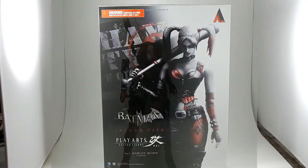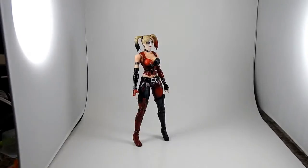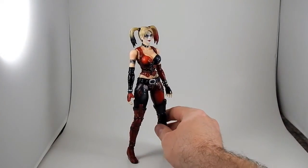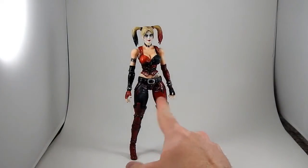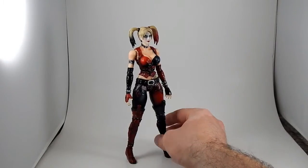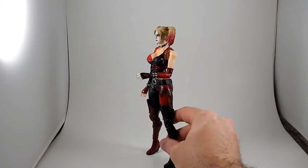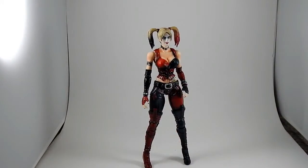On to the figure. After opening it, here is the Play Arts Kai Harley Quinn. I really like this costume — I like the alternating red and black that pays homage to the original design of the animated series, the diamond motif on her thighs and on the backs of her hands. The paintwork is really good; the sculpting is really good.